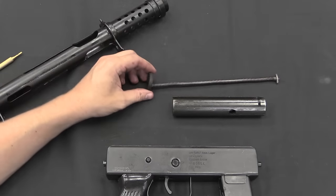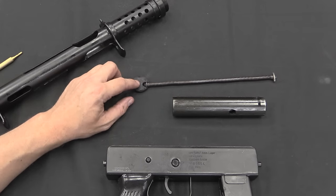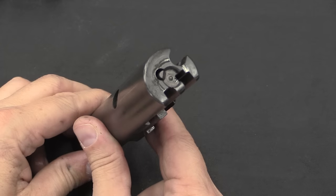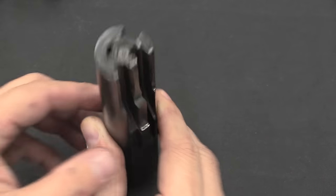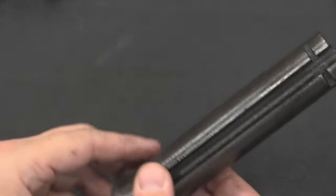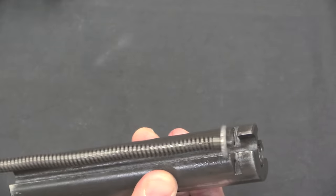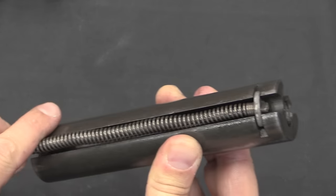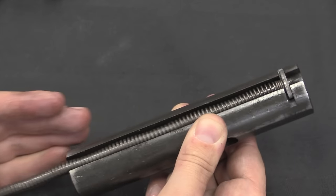So we have our bolt, we have a recoil buffer pad here — this is not in the greatest shape, you'd want to replace that if you were going to shoot it — and a captive recoil spring. The bolt is very simple, fixed firing pin. Basically the only moving part you've got in there is the extractor. Everything else we just have cutouts for the sear and the ejector. And then this circular cutout is where the recoil spring sits. It has that lozenge-shape retaining plate at the front, and then compresses when the bolt travels.